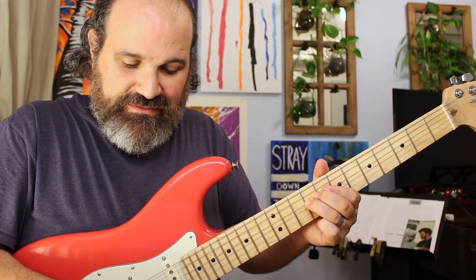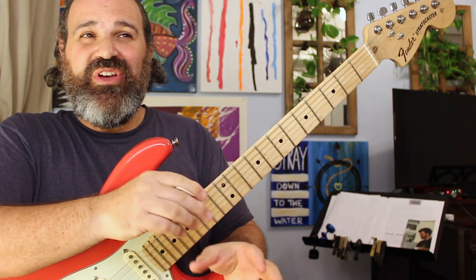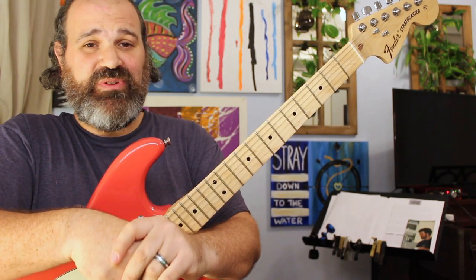You can sit and have so much fun with this and really want to practice over a groove. There's a lot of ways to manhandle this thing, but this is about learning it — learning what it is. So now let's talk about what type of backing tracks you can put this on top of.